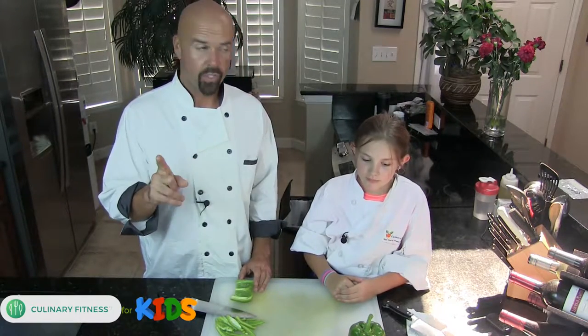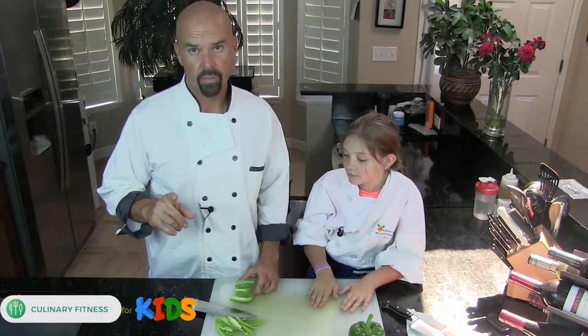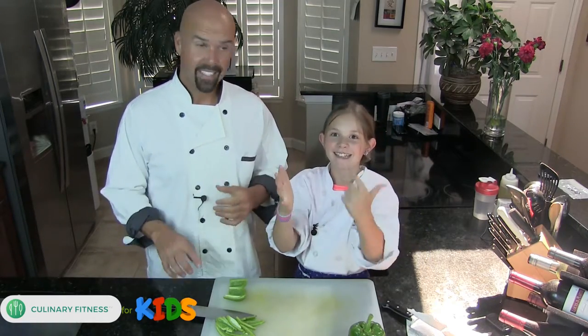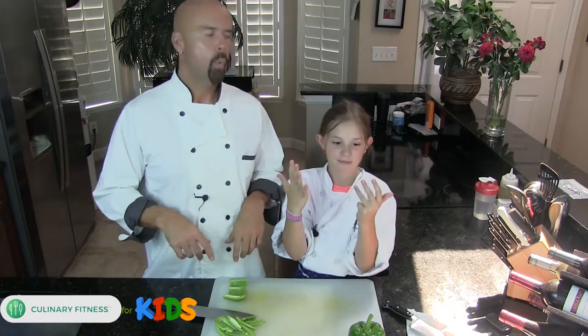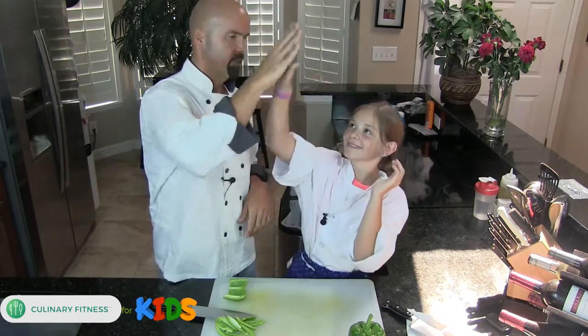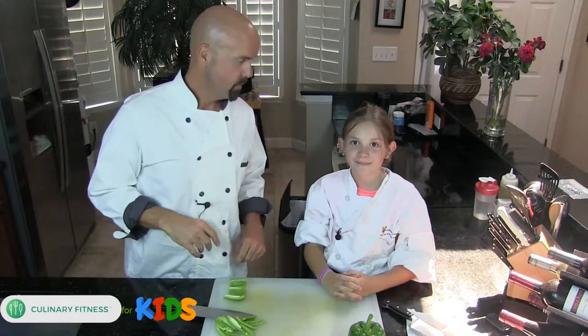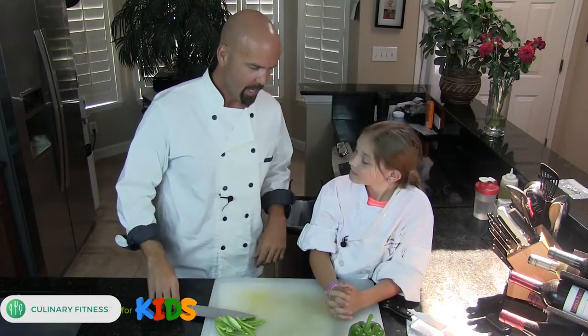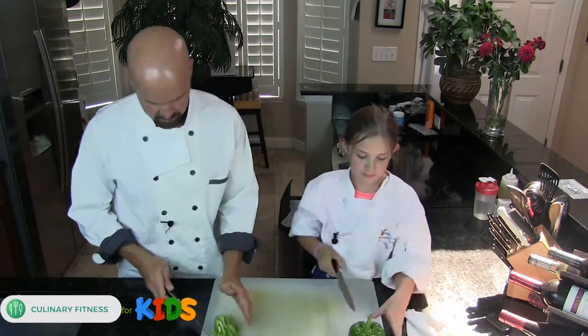Remember, rule number one: safety. Also rule number one: don't cut any fingers off — that's the most important rule — because you still want to count to ten. That's right: one, dos, tres, cuatro, cinco, seis, siete, ocho, nueve, diez. That's ten in Spanish! Okay cool, alright, Maya's gonna give it a whack now.